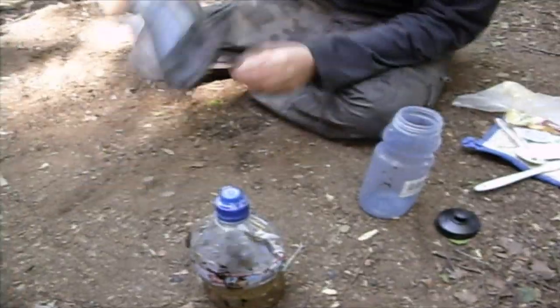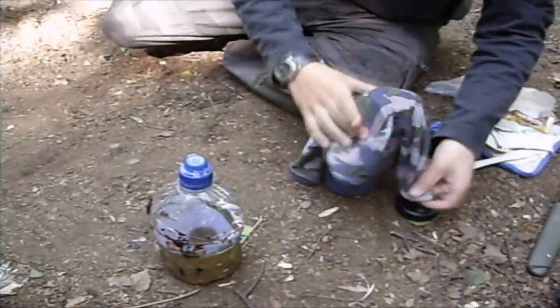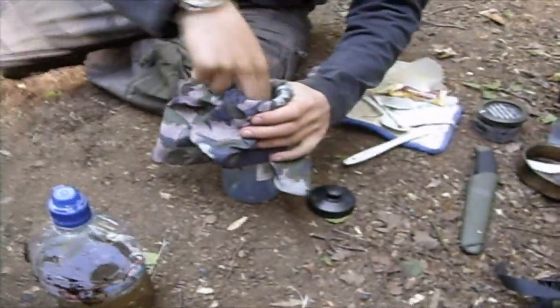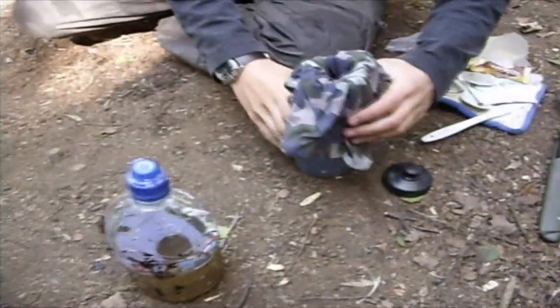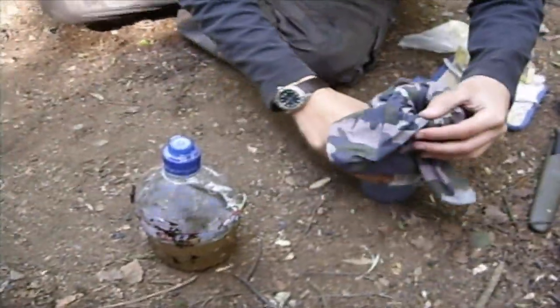I've just got an empty bottle here and then it's my buff. So I just put that over the top — you can do this with anything like a shirt or something. Just put that over the top like that and push it inside of it, and let it stand up.